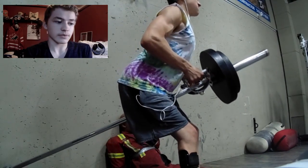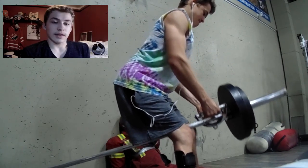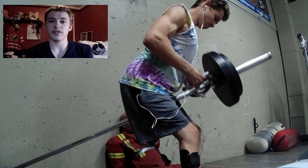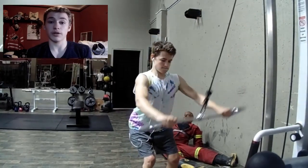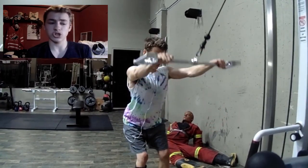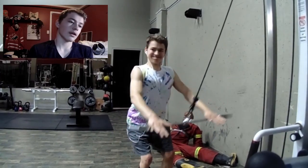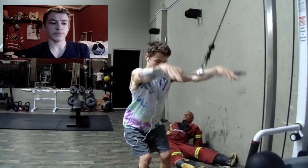The next exercise we're going to do is lat pullovers. This is a really really good exercise for your lats — I do them because I want a big back and bigger lats. This is also a good alternative if you don't like doing pull-ups, chin-ups, or lat pull-downs.